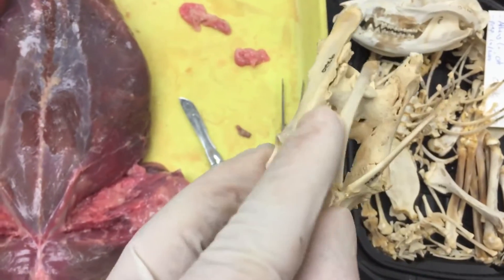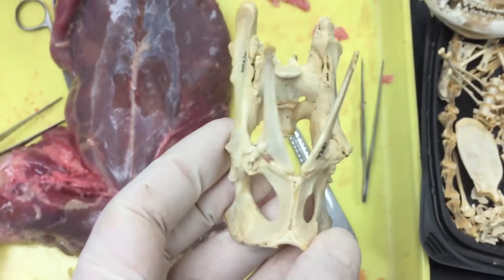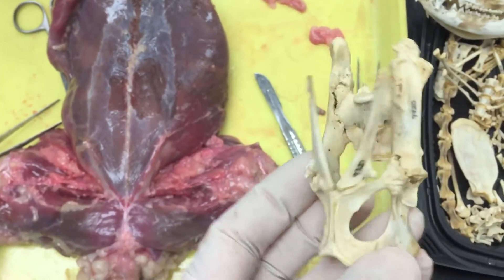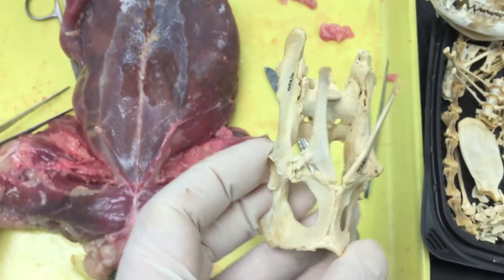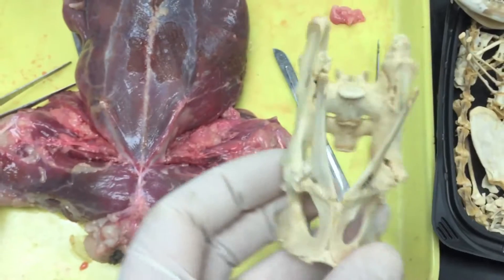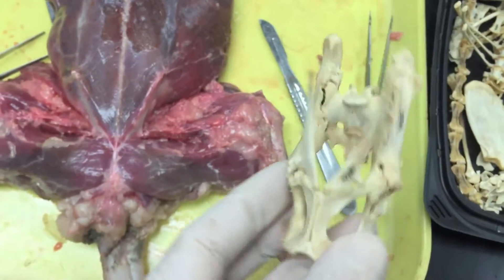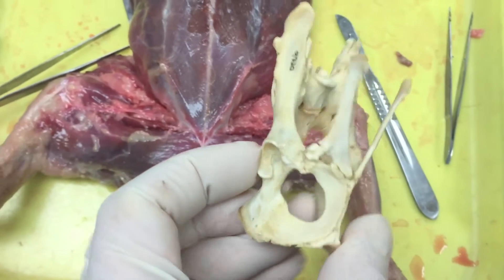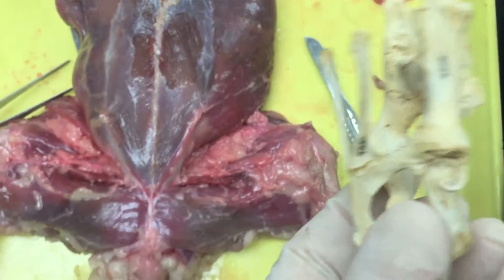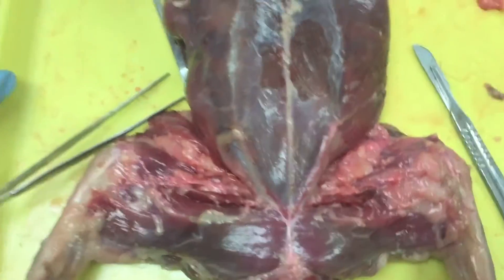These are called epipubic bones, sometimes called marsupial bones because marsupials have them. But it turns out that monotremes have them, some non-mammalian therapsids have them, and even some basal eutherians — but no living placental mammal has these. So the question is: what were these bones all about?